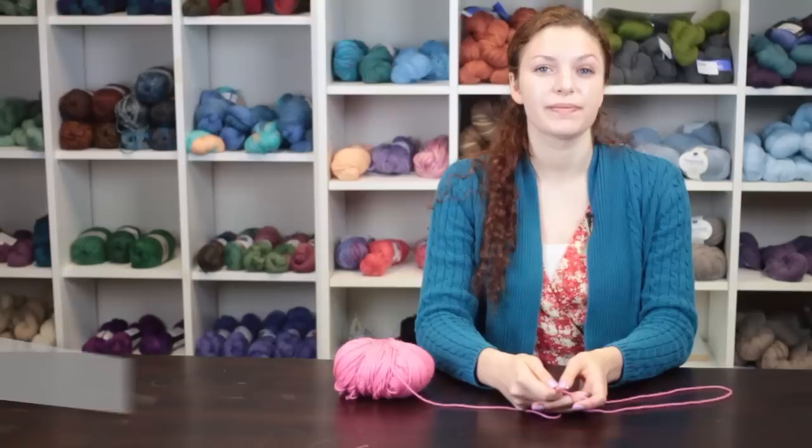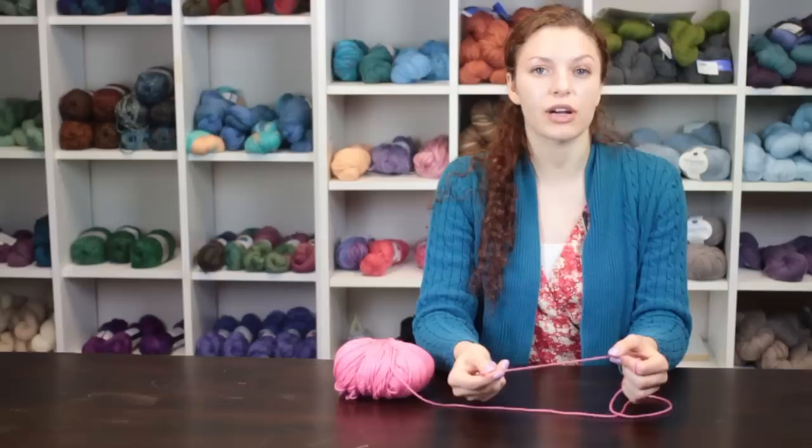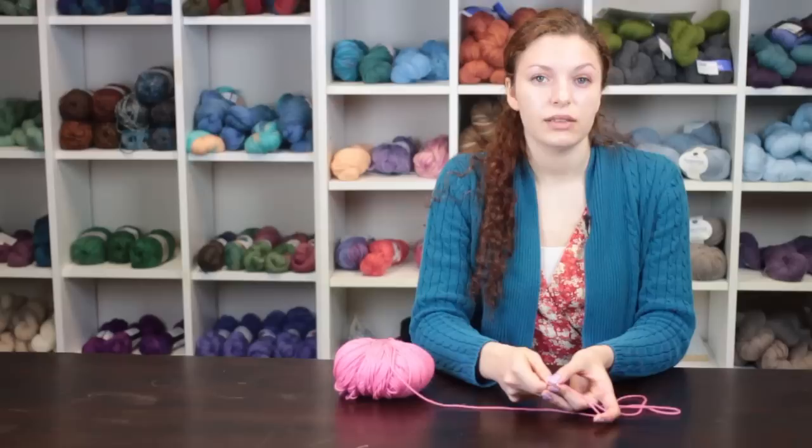Hi, my name is Autumn Wintersgill from Knitting in the Red, and today we're going to talk about how to crochet garters. Garters are accessories that you can use to hold up your stockings with a garter belt.